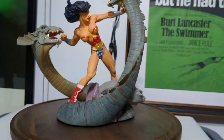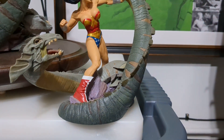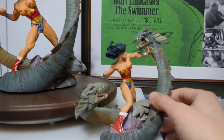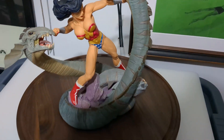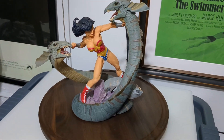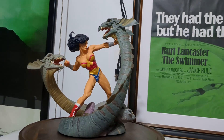This is the full-scale diorama. DC Direct also put out a mini one, which I often use as a paperweight. And when DC Direct became DC Collectibles, they released a patina version of the mini one - they do like milking their Wonder Woman statues.